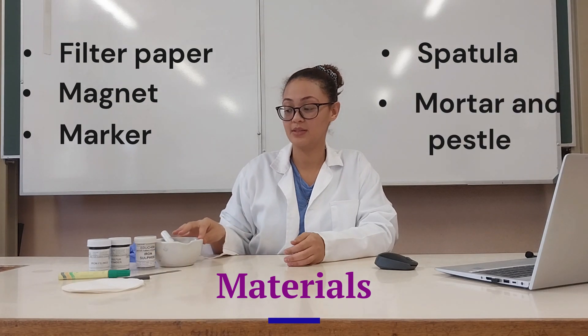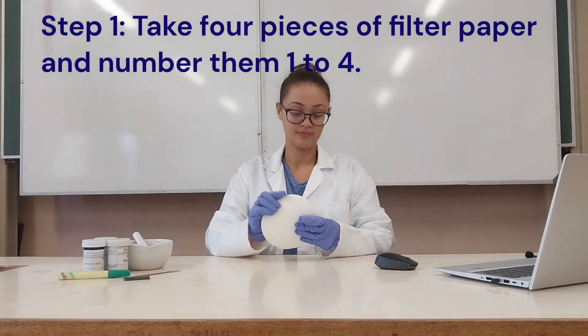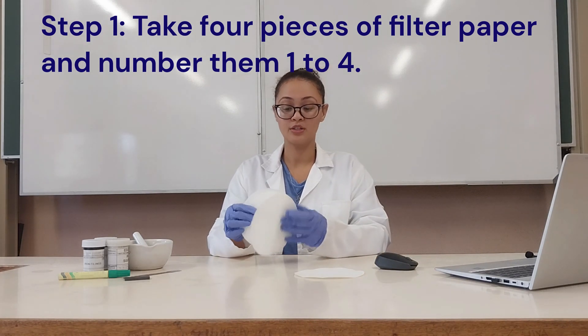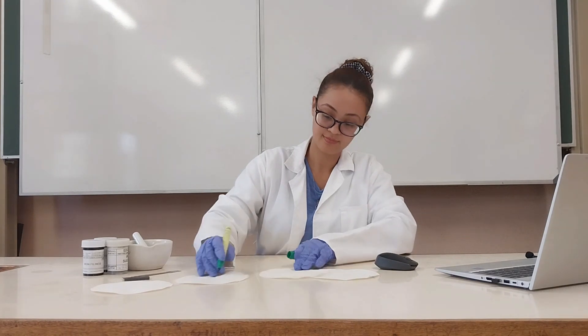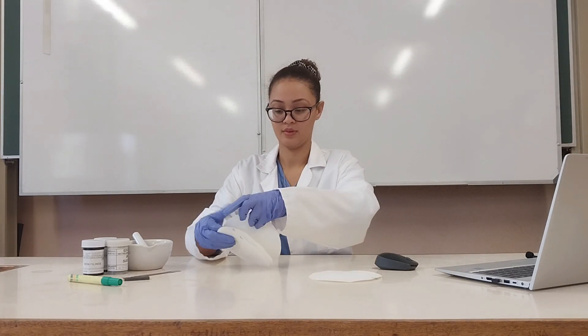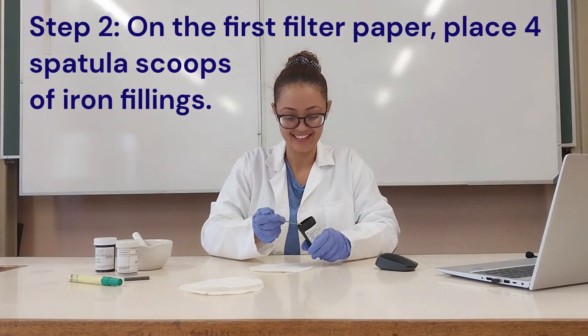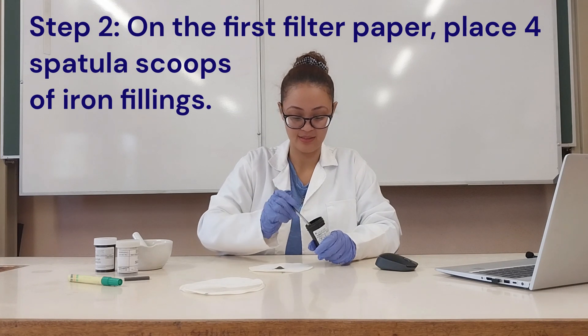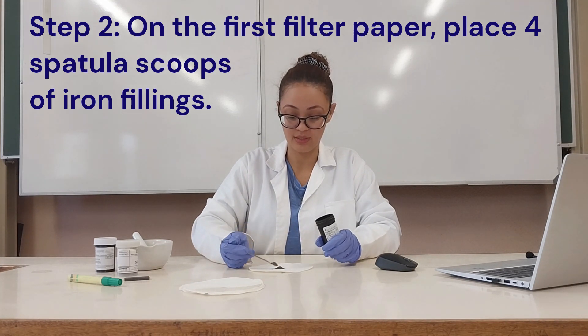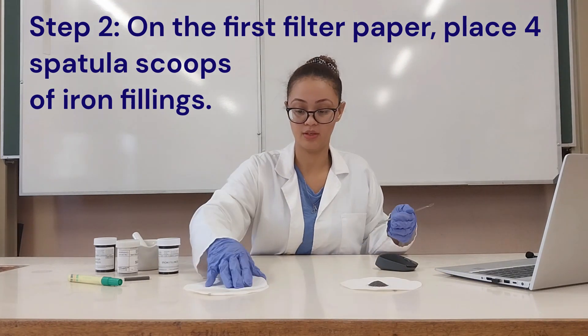To start, I'm going to put on the gloves and then we'll move on to the first step. The first thing I'm going to do is take four pieces of filter paper and number them one, two, three, four. On the first one I'm going to put four scoops of iron fillings — be careful not to get this all over the place.